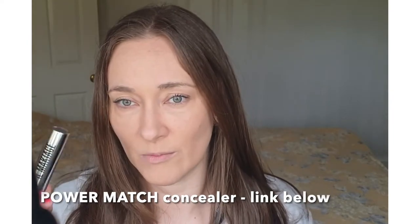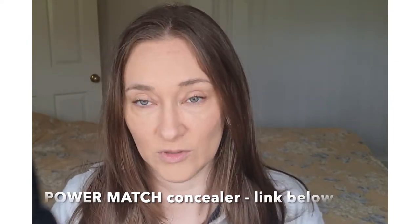So I've got shade 2.5. I got the right shade for me using their Power Match on their website — I'd recommend doing it. I did it with the foundation and I did it with the concealer and both have been perfect for me.